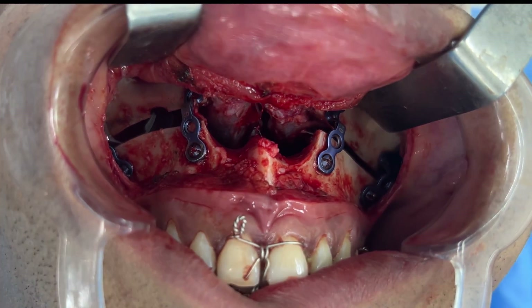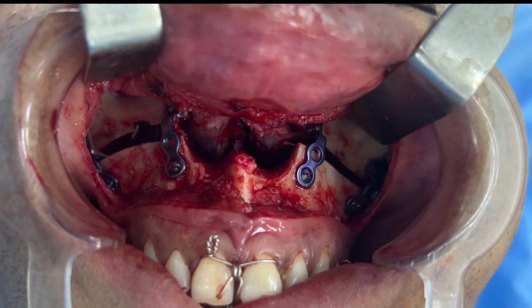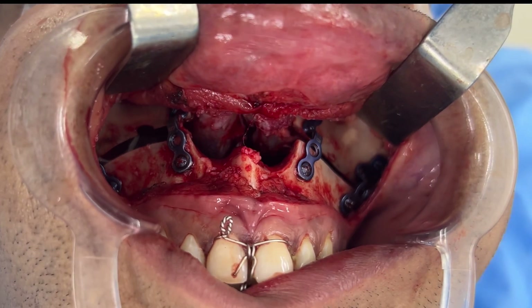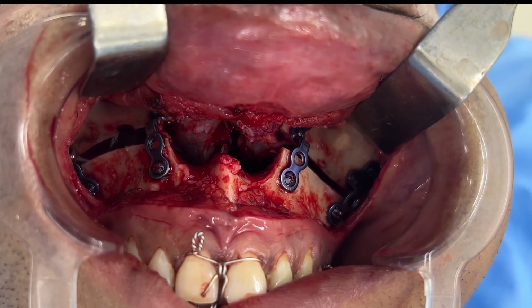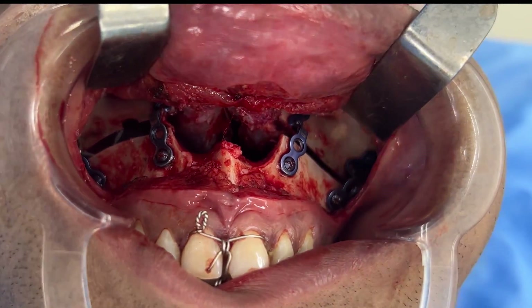What you're seeing here is clockwise rotation of the upper jaw. We fixed this upper jaw with the help of four plates — there's a little bit of a gap there. Clockwise rotation with an advancement of three millimeters. We are improving the middle part of the face, making the face more proportional, which is the keystone for facial aesthetics.